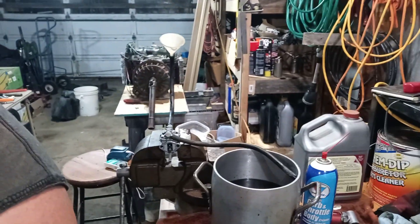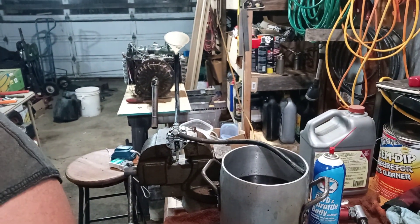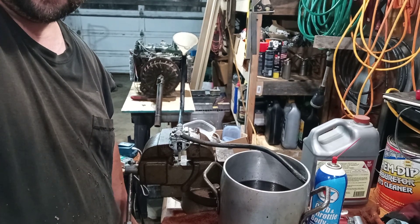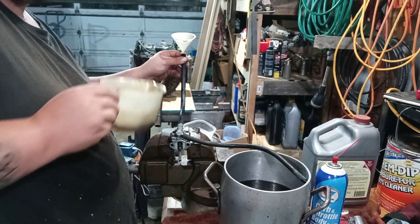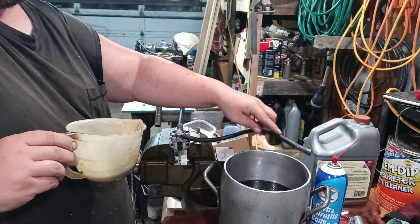Okay guys, with where I got my phone mounted, that's about as close as I can get you. Should be good enough for you to see okay. Let's make sure you guys are level. So I have some fluid here. I've got it set up with an inlet fuel line with a little funnel, and an outlet fuel line going into here.